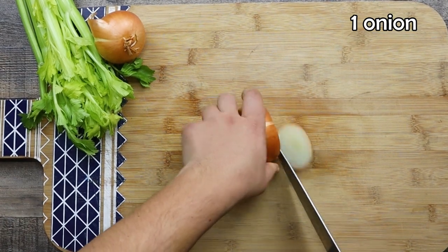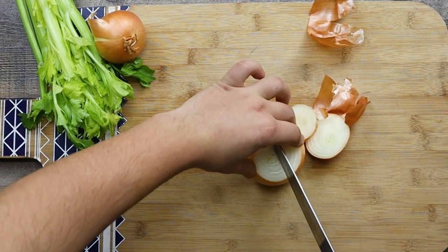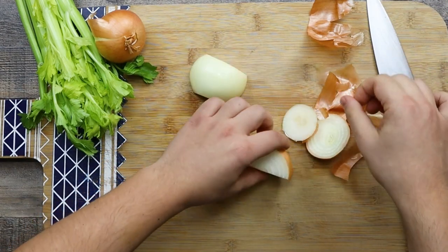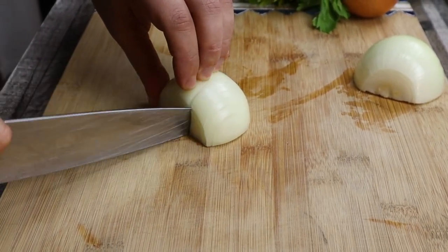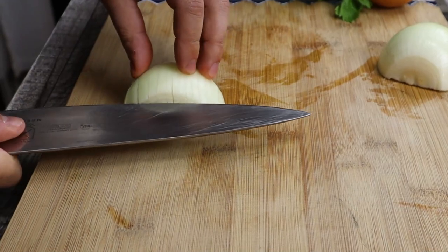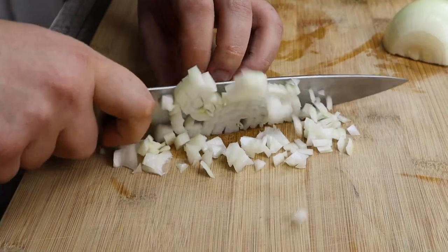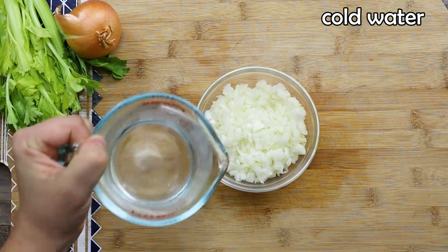For six cans, seven ounces each, of tuna, you will need one large onion. Dice it small. Soak the onion in cold water with one tablespoon of white vinegar. It will help to get rid of the strong onion taste and make the onions sweeter.